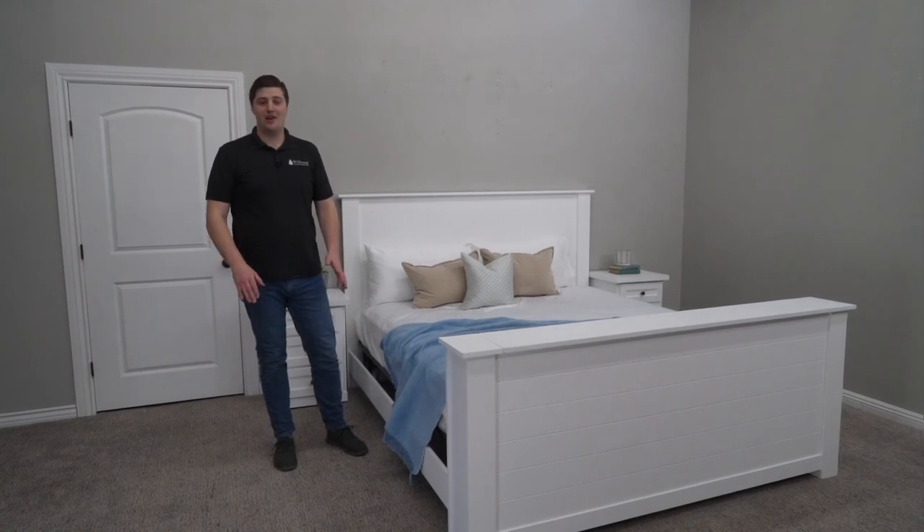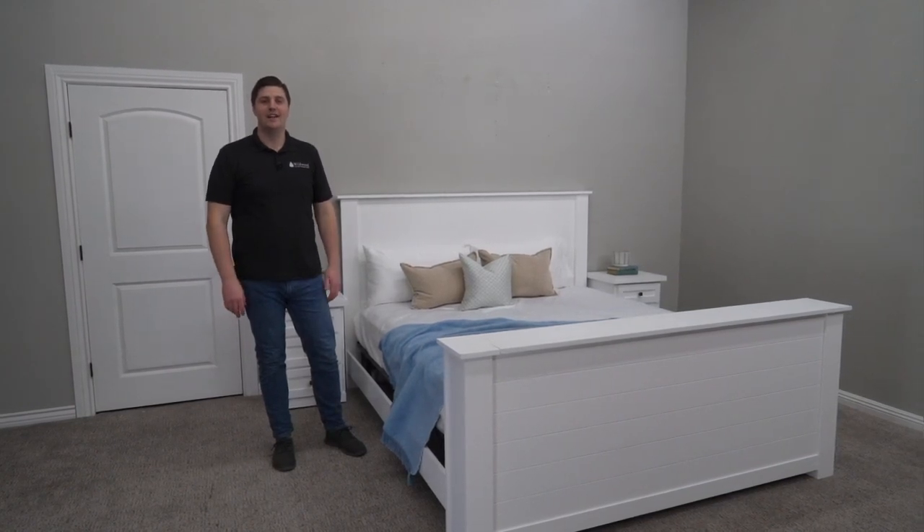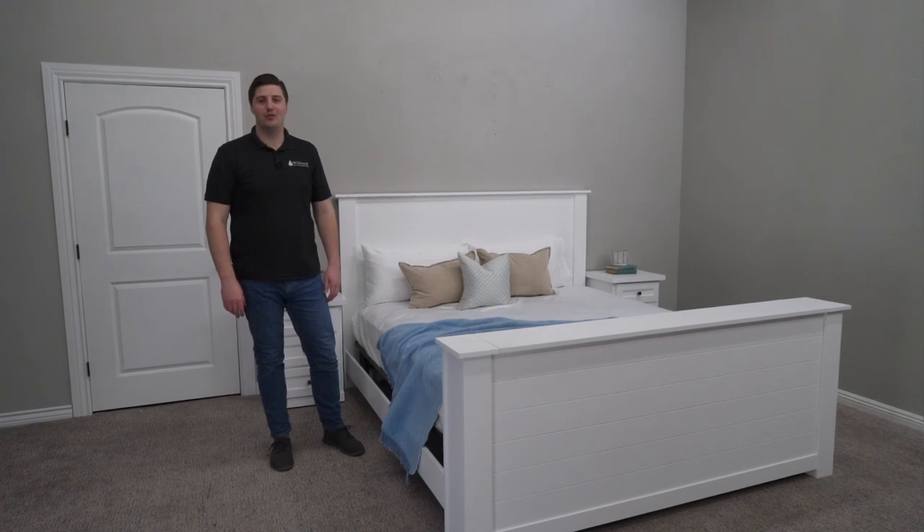I'm sure I've left you with a few questions about the Cape Cod TV bed, so feel free to give us a call and we're happy to answer any questions you might have.